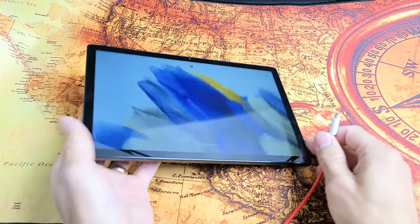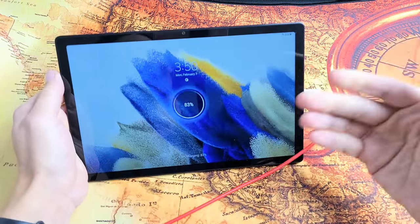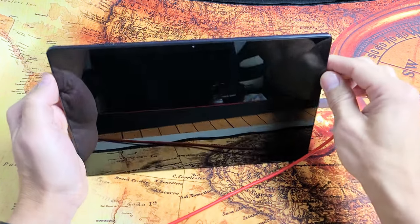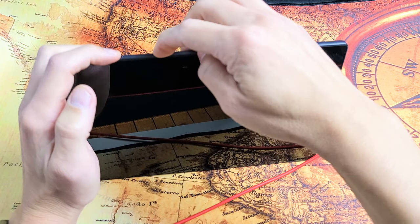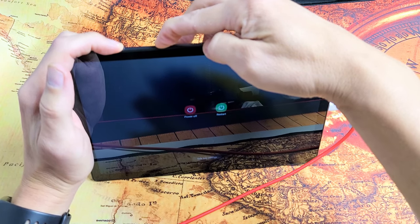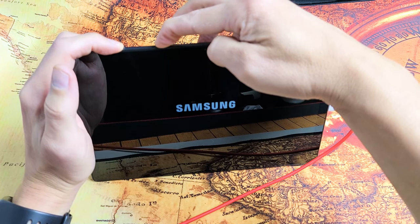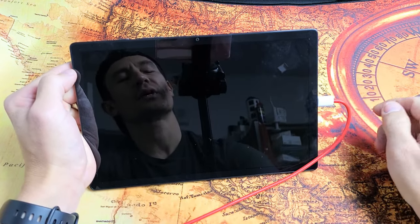Grab your charging cable and plug it in. Wait about five seconds and let it charge. While it's plugged in and charging, force it to restart again — power button and volume down. Press and hold both buttons. When you see the Samsung logo, let go of both buttons and let it boot up properly. Hopefully you are now out of the boot loop.